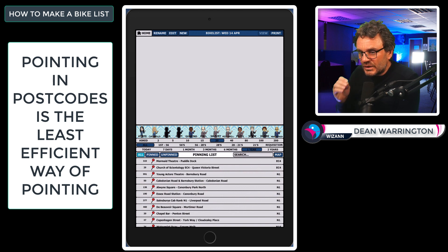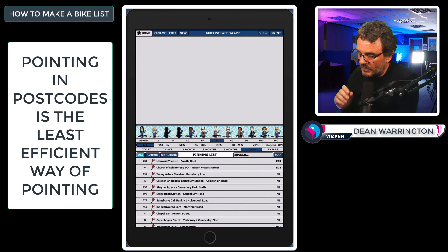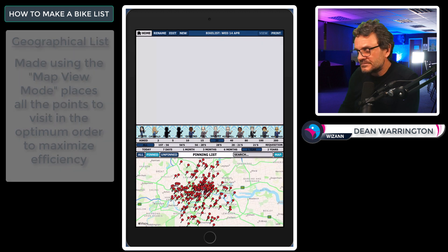If you want to learn as many points as possible in as little time as possible, you should do geographical lists, not postcode lists. A geographical list is a list of points strung together to make a route — going out to an area and returning from it with the points in the most perfect order to cover the least amount of miles over the shortest amount of time.